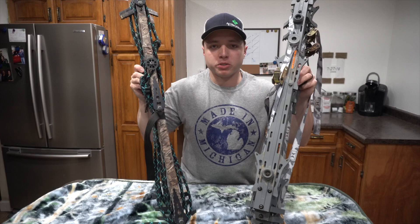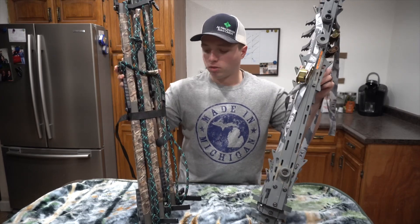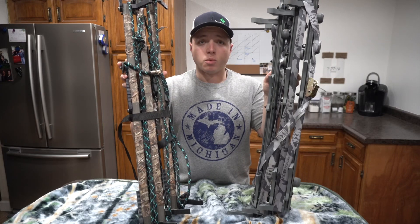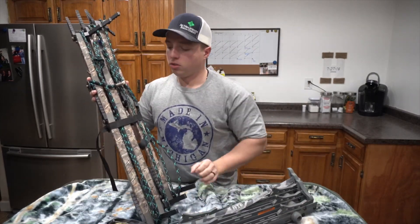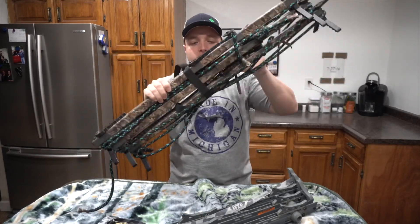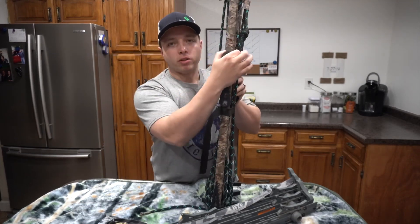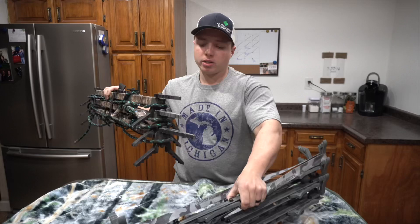I just wanted to do a quick comparison for those of you who are familiar with the Lone Wolf sticks. Here are three sets of Lone Wolf sticks, and here are the three sets of the Hawk Helium — you can kind of see how they stack compared. One good component of the Hawk Helium sticks is that you don't need a strap to keep them together like you do with the Lone Wolf. You can see right here — these aren't going anywhere, they're locked in place pretty good. Obviously you can see I'm using a rope mod on the Lone Wolf as well, so it's going to make it a little bit lighter. The sticks for the Lone Wolf are a little bit thinner than the Hawk Helium, but I would say they are equally just as light.